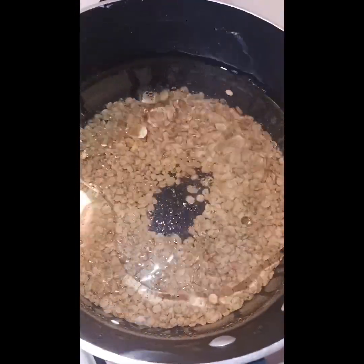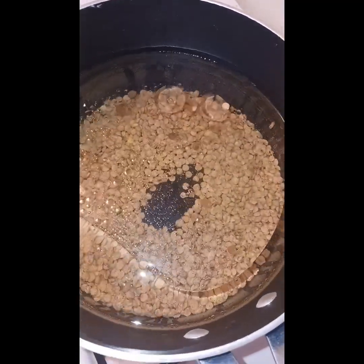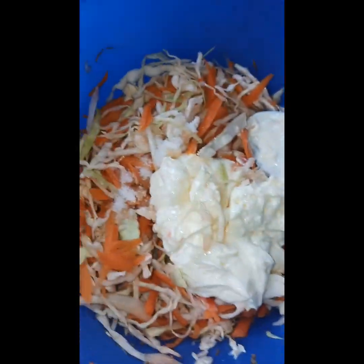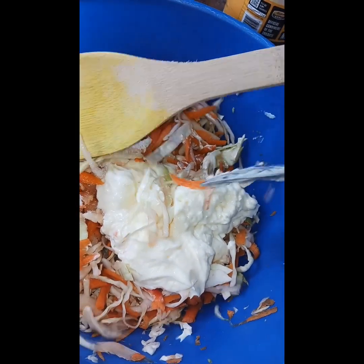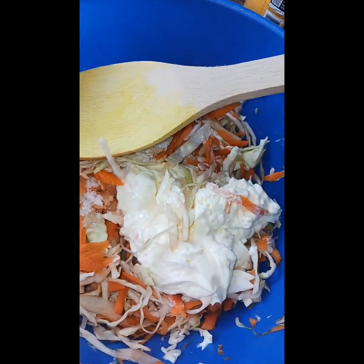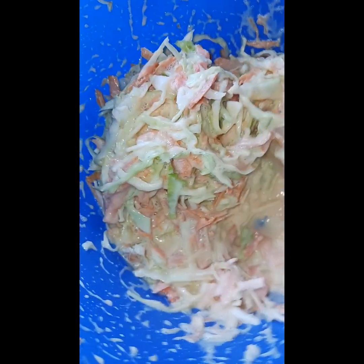I put in a little bit of oil in the water because I don't want my rice to be dry. I don't cook with salt, as you guys know, but when I put in the rice we're gonna season it. We're gonna go ahead and mix this up — I use my koi spoon, it's stained but that's besides the point. Let me mix this up and put it in the fridge and I shall be back.